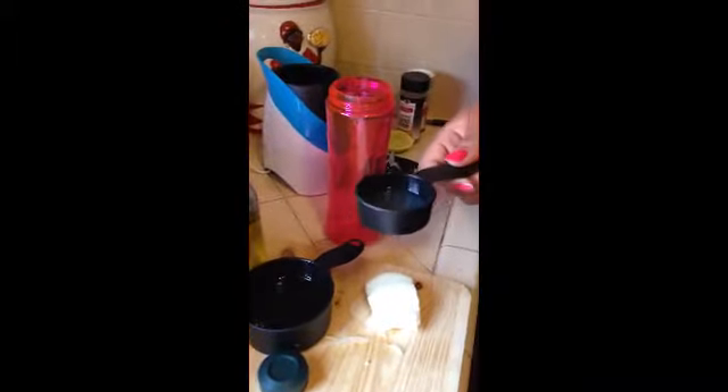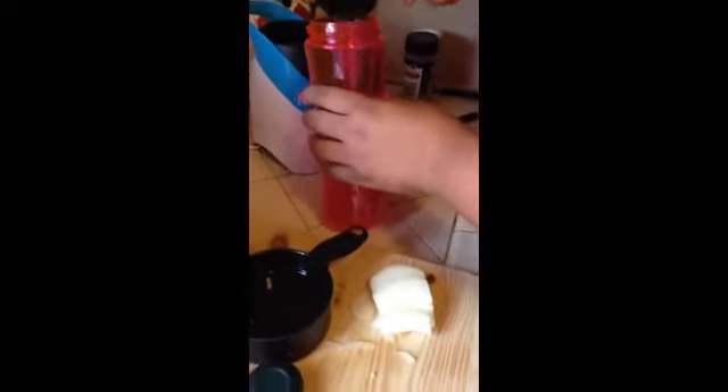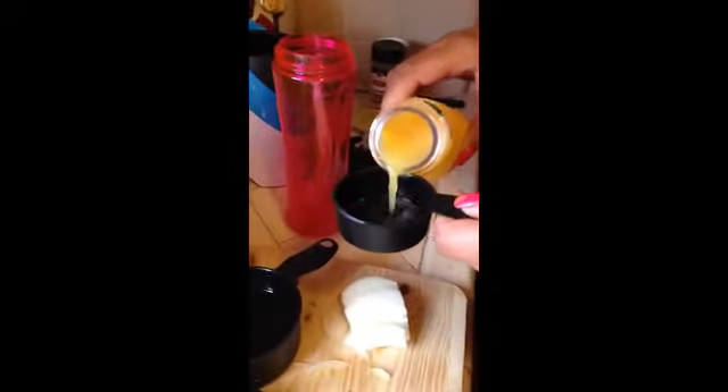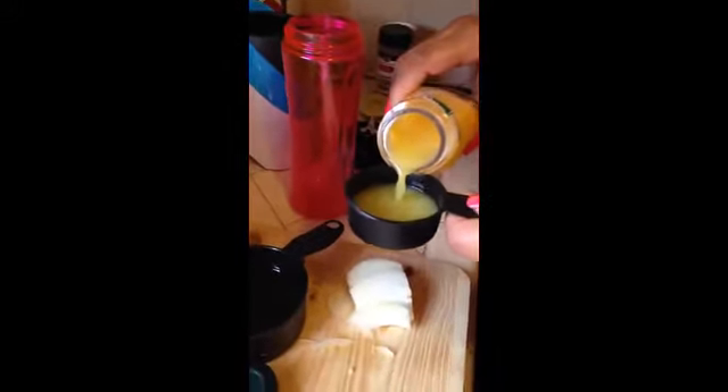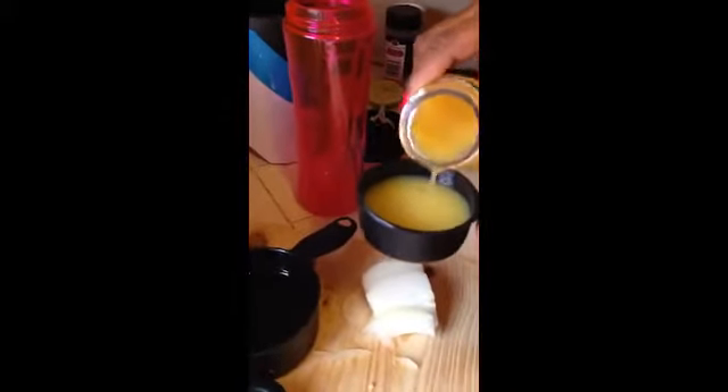My daughter is helping me out and we're going to go slowly. This is a quarter cup of lime juice, freshly squeezed. Then we need a quarter cup of orange juice — this is for the marinade. This is what we're going to marinate the chicken and the fish in. It's about a quarter cup of the orange juice; we don't want to overdo it.